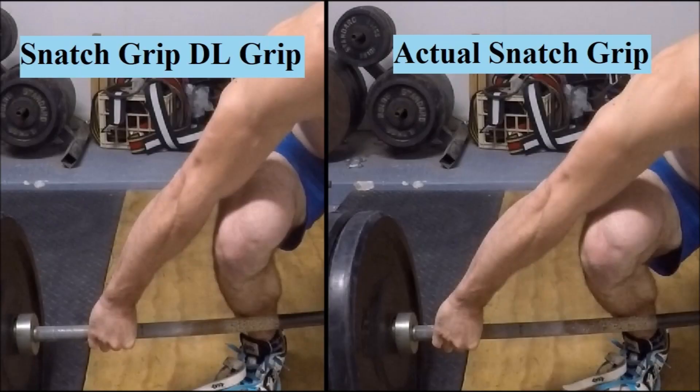How wide you choose to grip the bar for this lift is going to be somewhat dependent on your mobility levels as well as what you're hoping to achieve by performing the lift. The wider you grab, the more mobile you need to be to reach the bar and maintain a neutral spine, and the more heavily the movement is going to tax the musculature of the upper back. As you move slightly narrower, the mobility requirements go down, as does the stress on the upper back, the range of motion decreases, and the movement becomes more and more similar to a standard deadlift. Finding a happy medium is going to take some experimentation. Personally, whereas I grasp the bar with my index fingers about 2 to 3 inches outside the rings when performing snatches, I like to grab it only about half an inch outside the rings when performing snatch grip deadlifts, because this allows me to use a little bit more weight and I have less trouble maintaining a neutral spine this way.